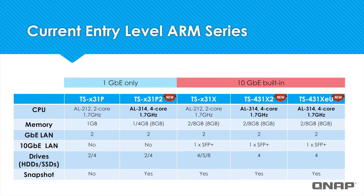Additionally, the RAM in the older TS-331P series was only 1GB, while the TS-331P2 comes in both 1GB and 4GB models and is even upgradeable to 8GB. And you can see the newer TS-431X2 and TS-431XEU have improved on the TS-331X model by upgrading the CPU from an AL212 dual-core processor to an AL314 quad-core processor.